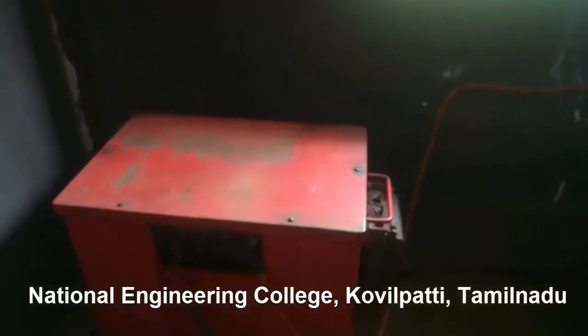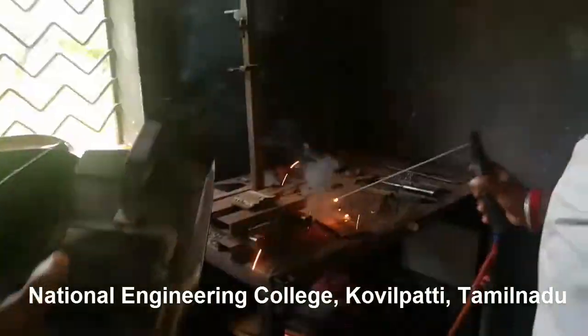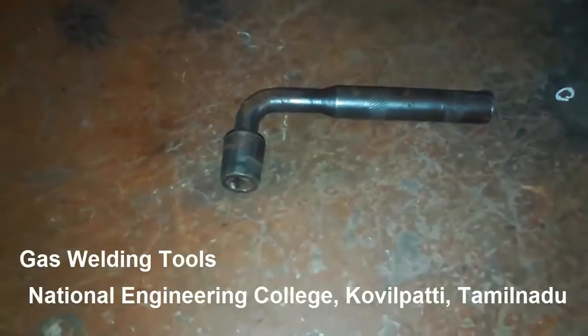Once after fixing the welding rod in the electrode holder, this is how we initiate the process of welding — it is known as arc welding. In addition to the tools used in arc welding, we have some other tools used in gas welding as well.